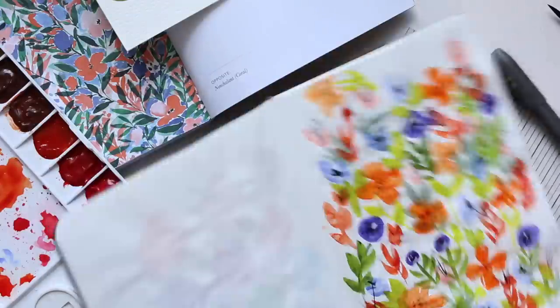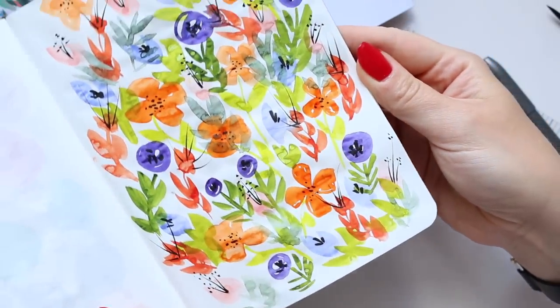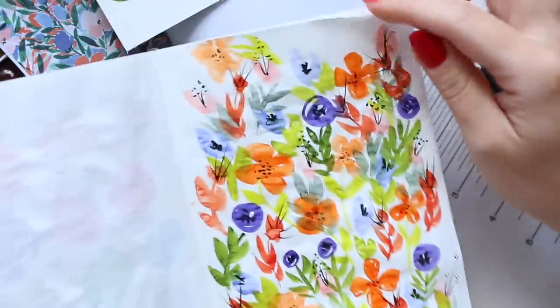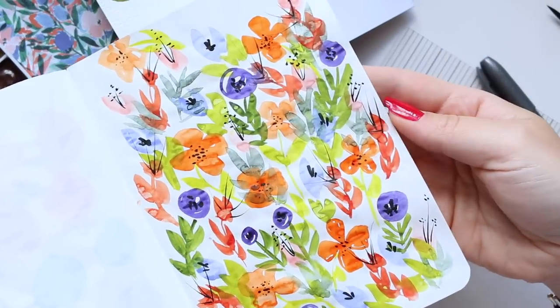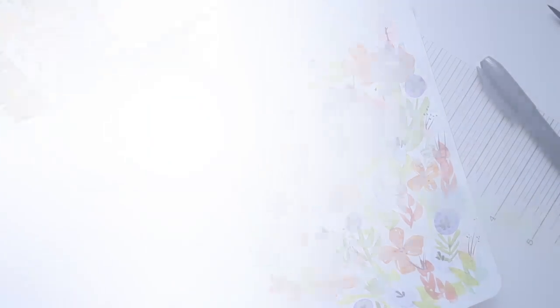I can't see any more pinks — okay, here we go. I hope you enjoyed this and it inspired you to create a fun page of florals which looks very summery, bright, and happy. That is it for today, thanks for watching and see you soon.